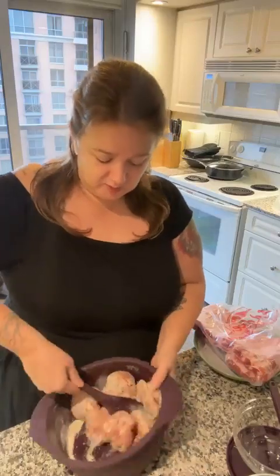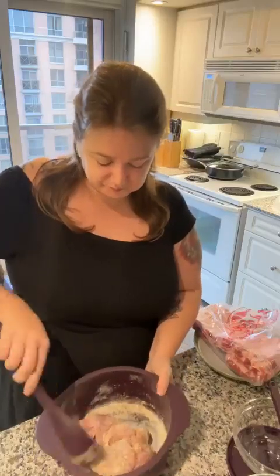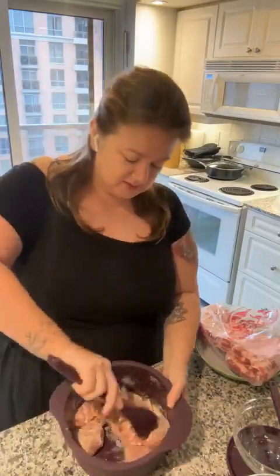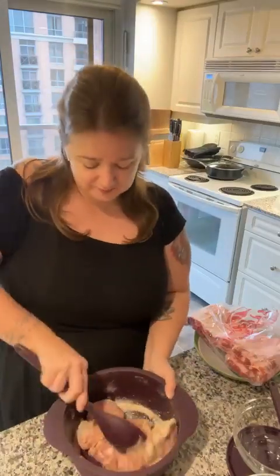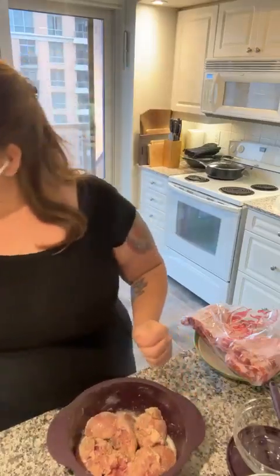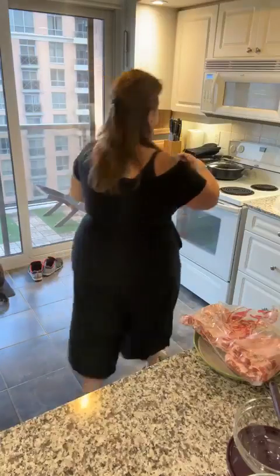Just roll it around so everything gets coated in the seasonings. You could put a bit of water in — that's a good thing because then you've got a bit of broth with it, but most of the chicken soaks up the seasonings anyway. It's for about a whole pound of chicken. In the microwave I'll do 10 minutes, give it a stir, then probably another 10 minutes, and that's that.